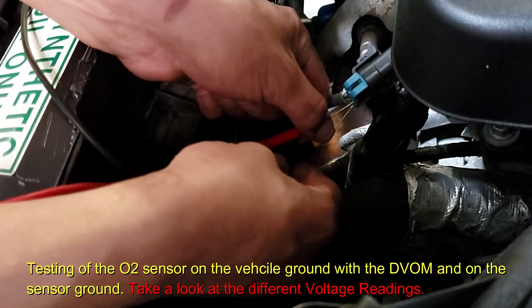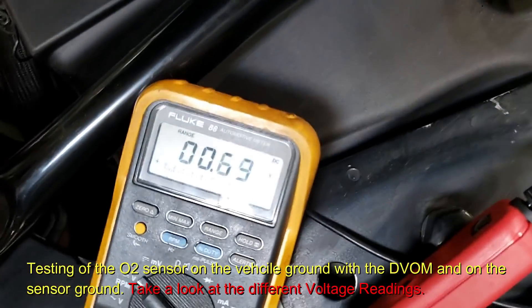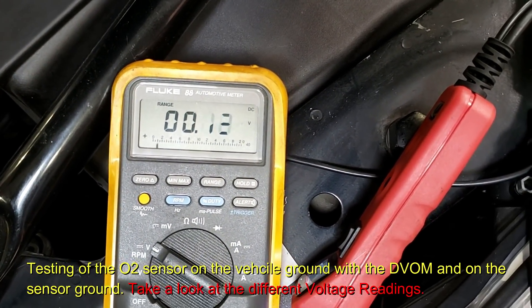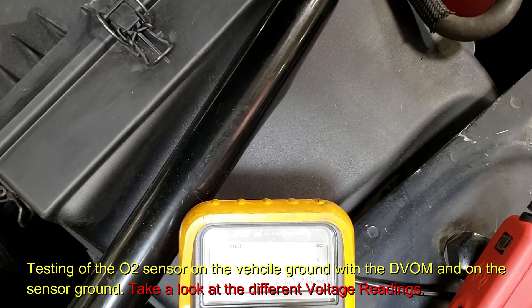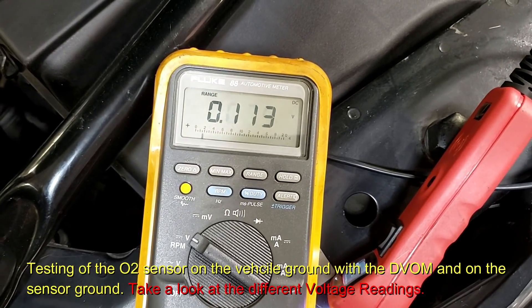Now this is the ground for the sensor. Look at our oxygen sensor reading — now we're in a one volt range. We're down on the 40 volt scale. Let me change the range to the four volt scale. Now you can see it clearly.